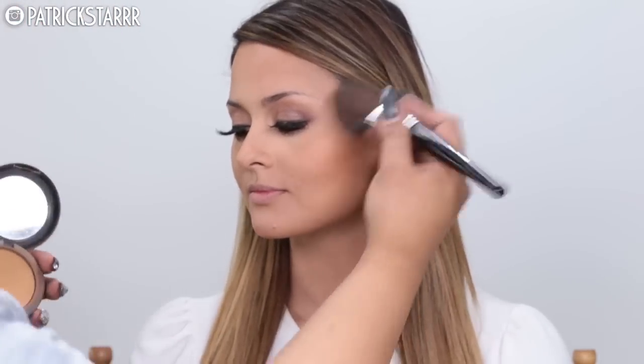Make sure you're very careful whether applying on yourself, a client, or your mama. Next we're going to bronze the face using NC50 Studio Fix powder, then glow the face with Gold Deposit by MAC — one of my favorite highlighters — applied all over the cheekbones.